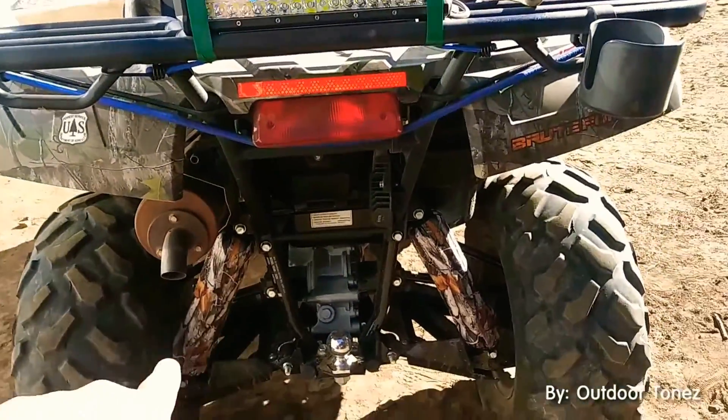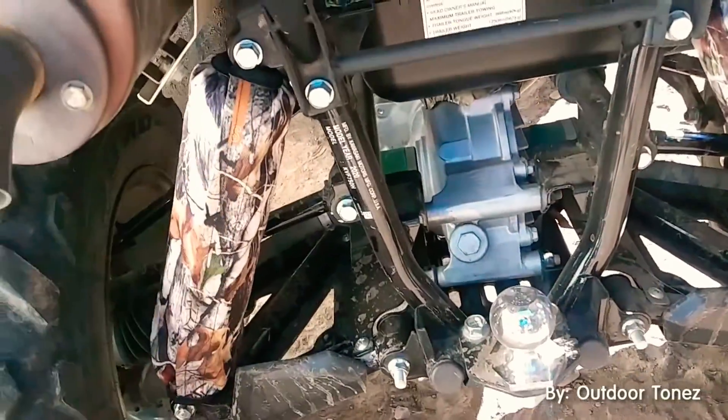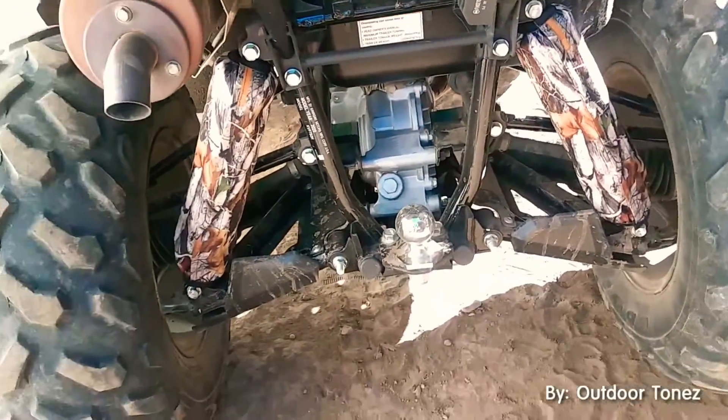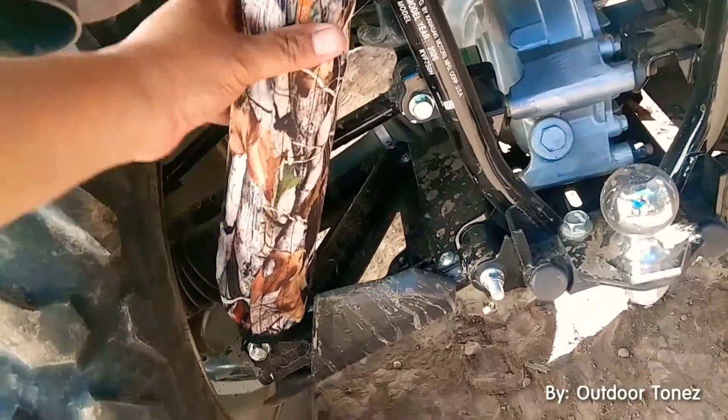There's the shock covers — I told you, I put them on real fast, it was a snap. They make the Brute Force look better. Good quality — they velcro right on there.